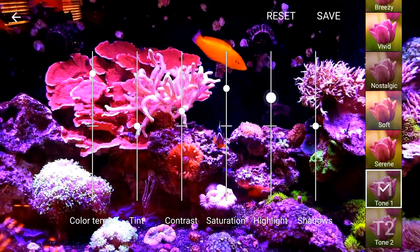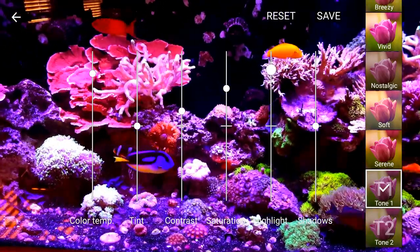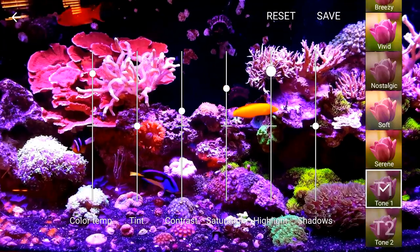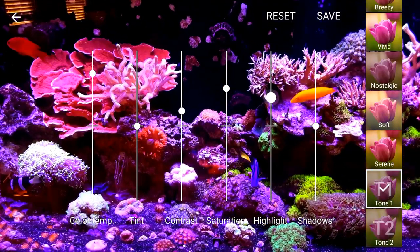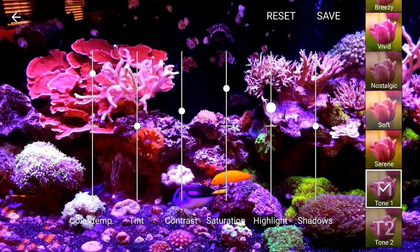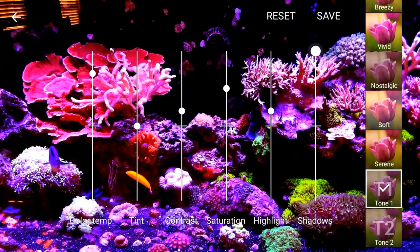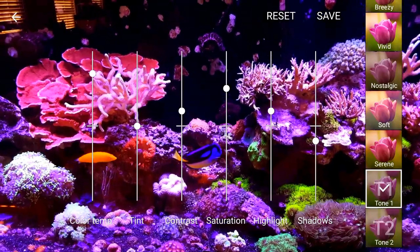And then Highlights — this is the reflective light coming out of the objects that have light. You see it's not brightening up the background, it's brightening up the objects. You're just trying to match what you see with your eye versus what the camera is catching. And then Shadows — you're lightening or darkening what's already dark.